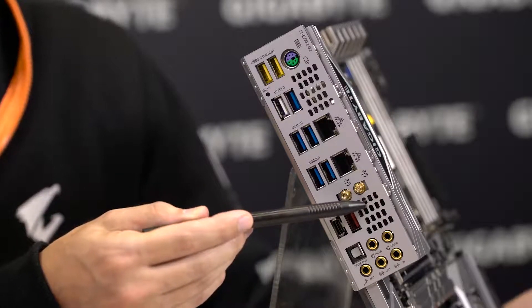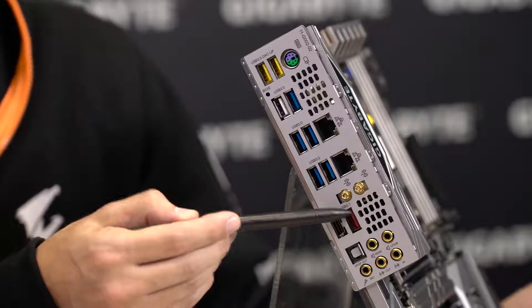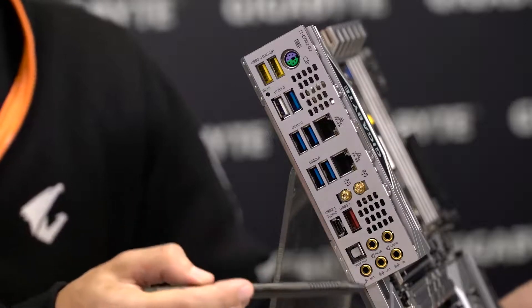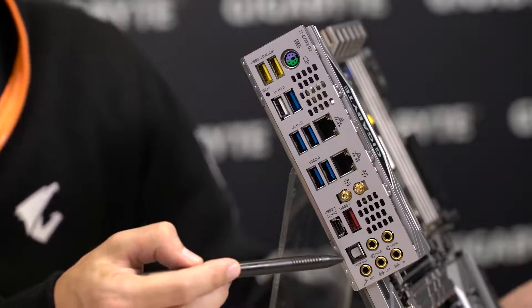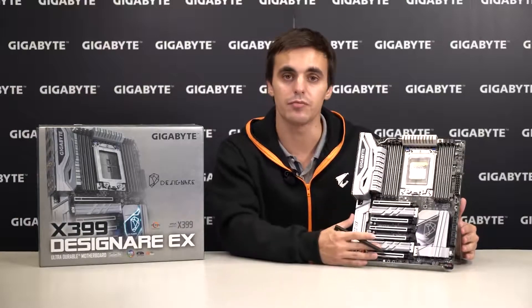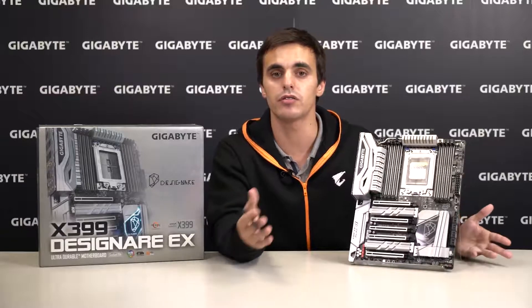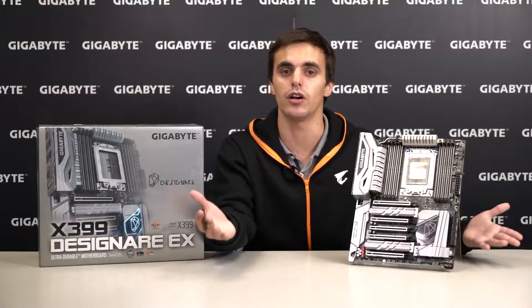There are vents for the active cooling fan and two USB 3.1 Gen 2 ports in Type-A and Type-C. To top it off with great sound, we have five gold-plated audio jacks. So this was a look at our X399 Designare EX motherboard. If you want to know more, visit our official website and please like us on Facebook and subscribe to our YouTube channel. Thank you and have an awesome day!